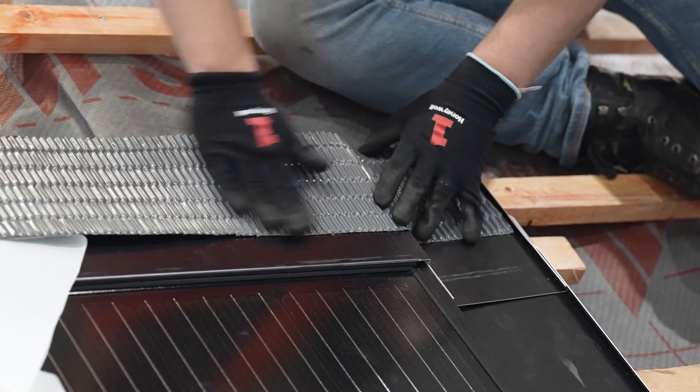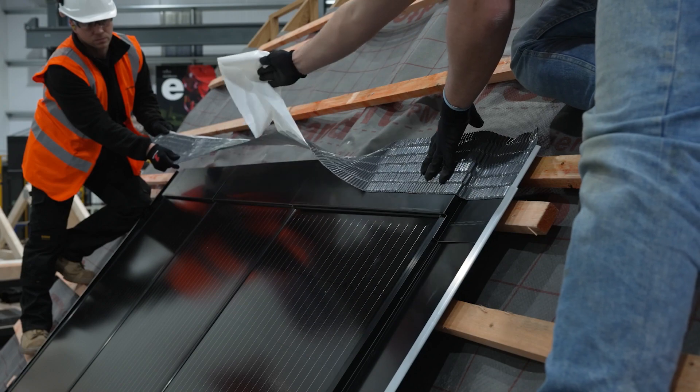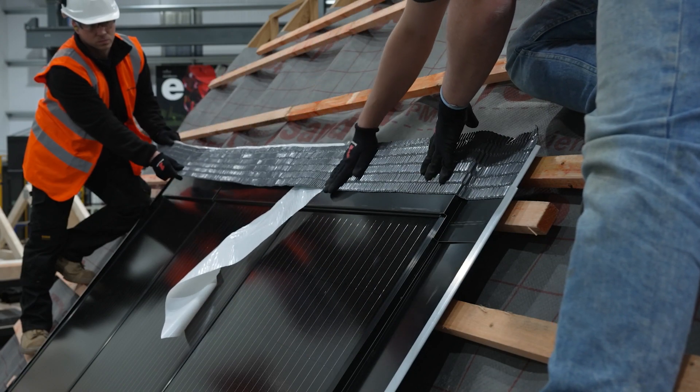Remove the backing and dress it in place as you move across. Fold any excess down over the top of the system.